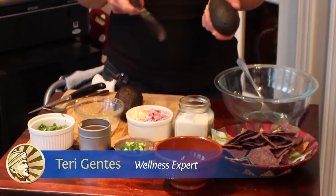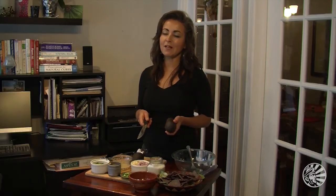Hi, Terry Gentis in the kitchen and today I am making guacamole. My focus is having a really great food that is fun, flavorful and infused with lots of nutrition. Guacamole does it all by itself. I'm not really doing anything different but I'm going to make sure that you know how to make it and make it good.